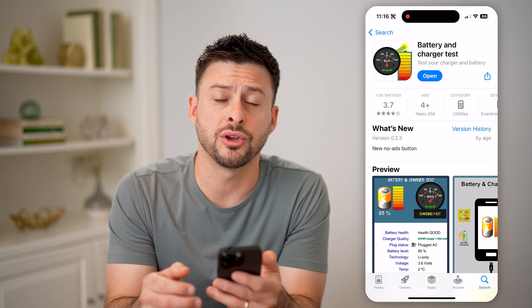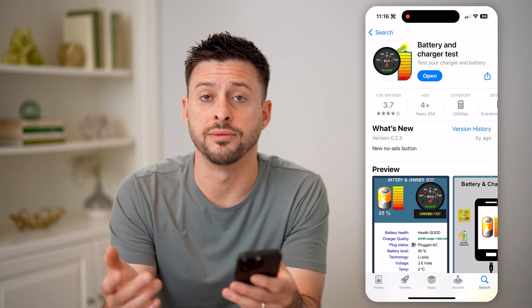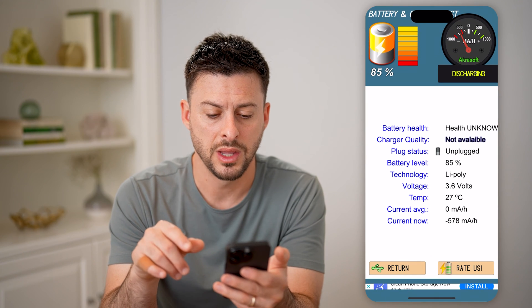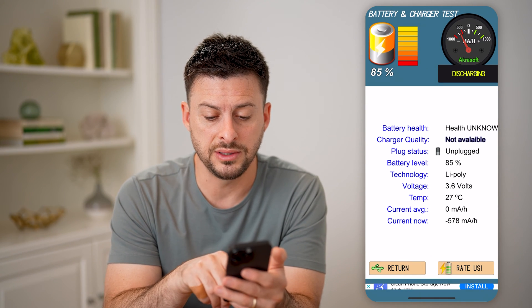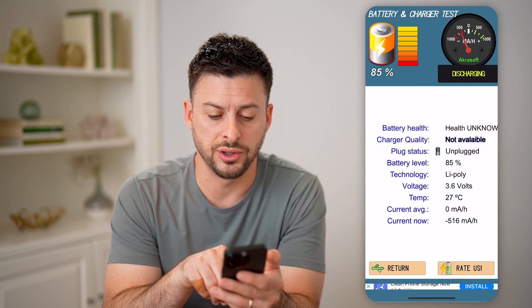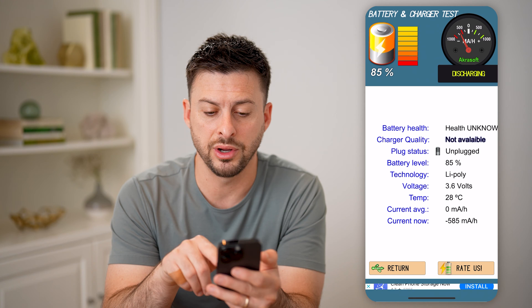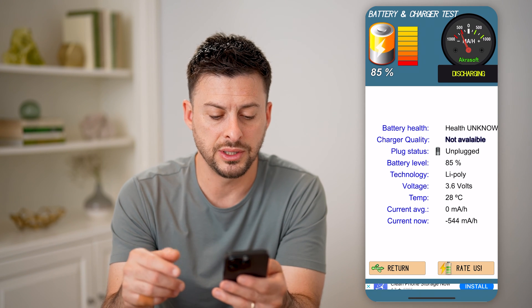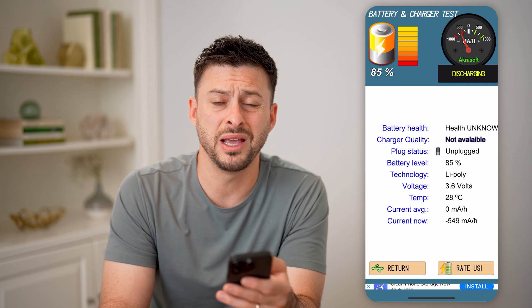You can just install this on your phone — it's completely free to use. And then after you do that, let's open it up, and it will show you the temperature here is 27 degrees Celsius, the current average, the current now for the battery. You can see the battery is discharging, and you can see a number of different other pieces of information on here.